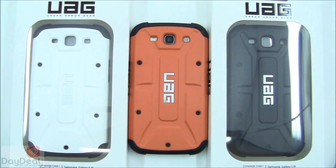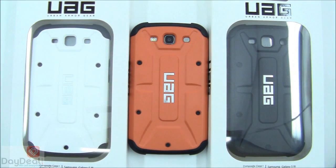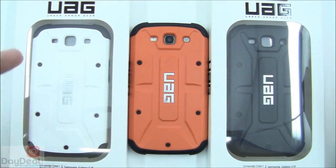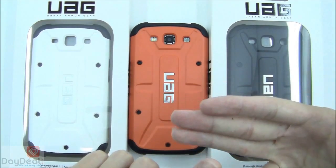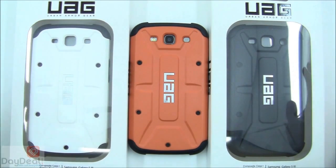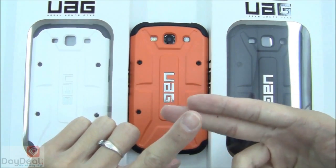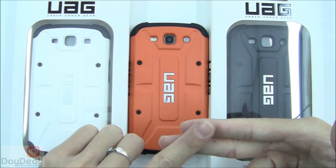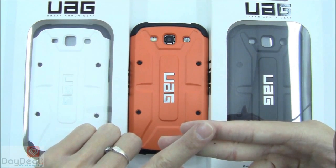We know there are a lot of cases and hybrid cases out there for the Galaxy S3 right now, but please give this one a chance. We think you'll really like it. We suggest perhaps waiting a little bit longer so UAG can release three more color schemes if you don't like white, black, or orange. We think it's a very protective cover with a great overall profile and feel. We love the back cutouts for the camera, lens, LED flash, and speaker. However, the coverings for the power button and volume controls could use more work — they aren't as responsive. This also comes with a screen protector, which adds extra value. Don't be afraid if you've never heard of this company — they are an up-and-coming one, and we hope to see more products from them in the future.